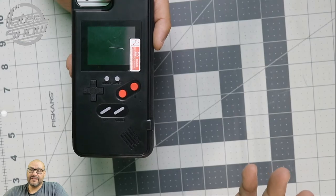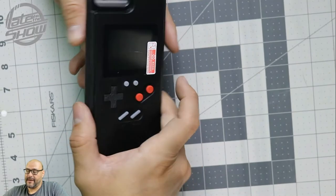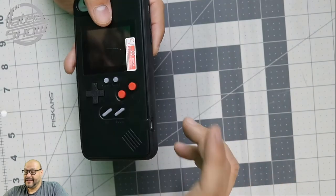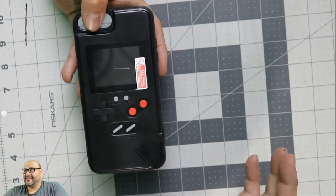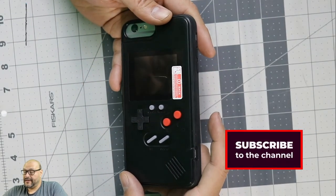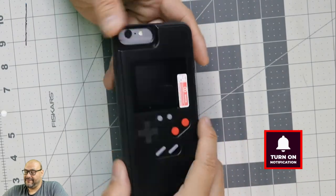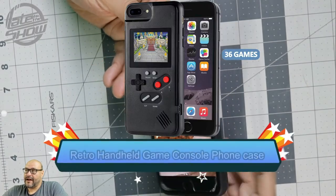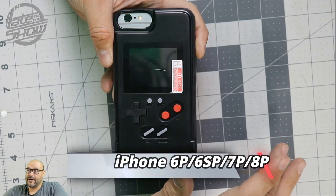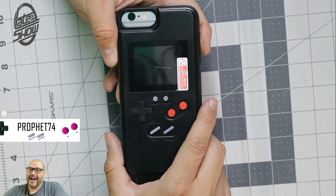If you're at the doctor's office, visiting somewhere, or on an airplane and you're bored, you can turn on your retro gaming system. It comes in two colors — white and black — and it's a completely independent system. You can get it for under $20 on Amazon. Just make sure your iPhone fits and check the description for compatible phone models. I'm your host Prophet 74, out.